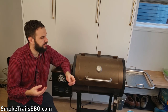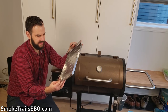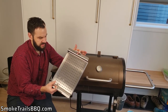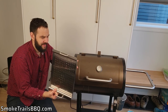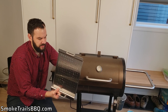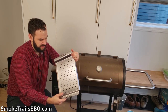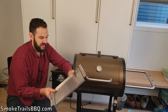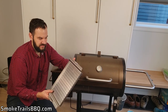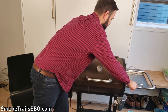Another bad point is the side tray. It's nice to have the extra tray space and it comes off, but the problem is it has holes in it with nothing underneath to catch drippings — the grease just drops onto your deck or backyard. You'll need some sort of dish to catch the drippings. The holes are probably there so water doesn't pool and cause rust, but in general they don't make much sense to me. It's a minor disadvantage in the grand scheme of things.